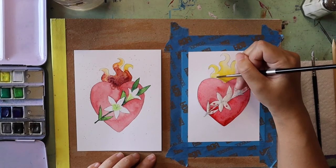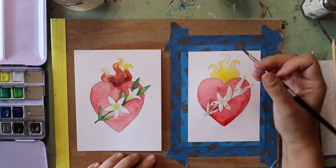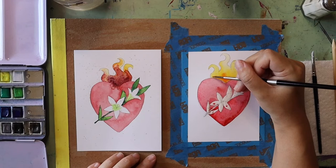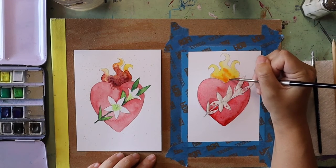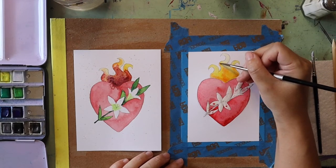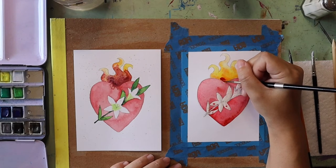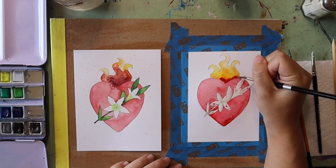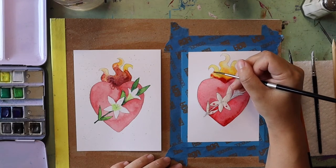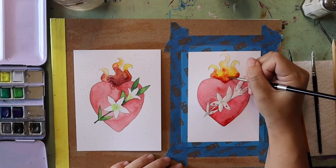Once my flames are filled in I have the option of adding extra colors. I want to add some orange, so I'm dropping the color right on top of the yellow — because the yellow paint is still wet, the orange is spreading throughout and drifting into different parts. I can add as much or as little of this color as I like. I'm also going to grab some of the red I used for my heart and dip that onto my wet orange and yellow flames, dabbing at it with my paintbrush and pulling it into different directions to encourage the paint to spread and move around.